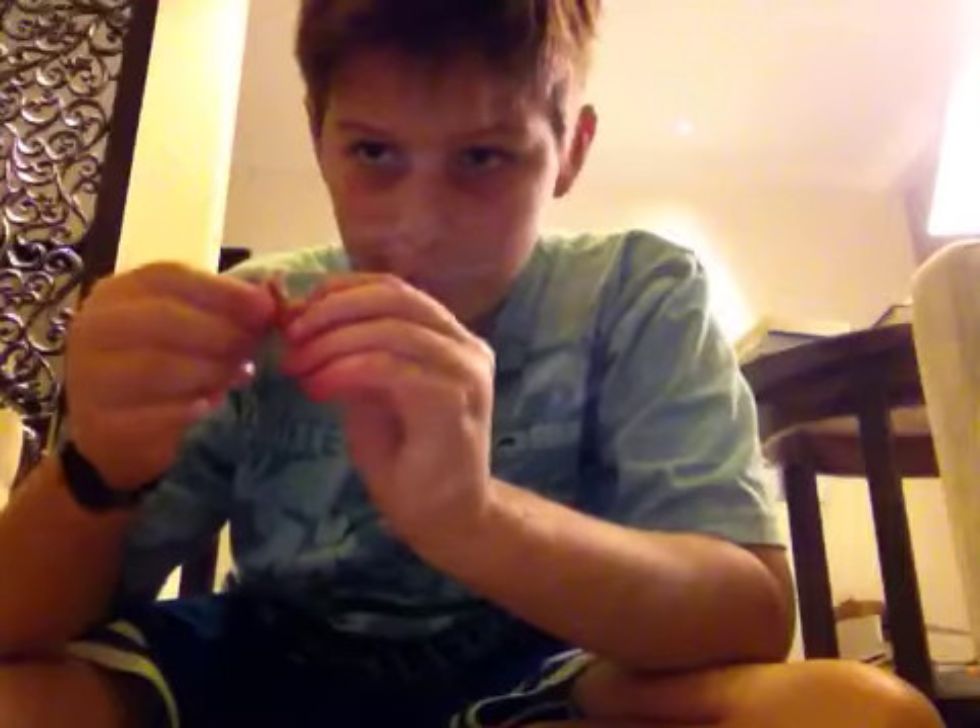And I'm going to take my paper matches — right here. I bent it and I put it like this, so you can see.